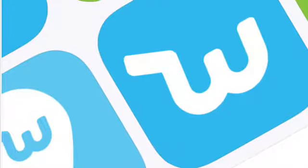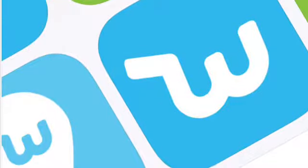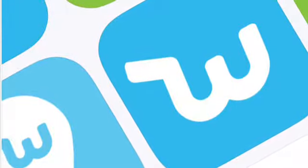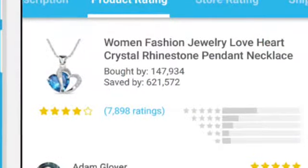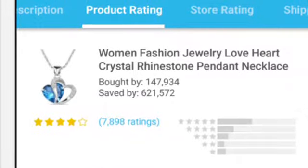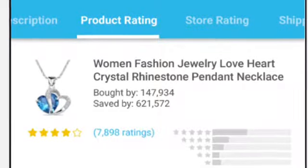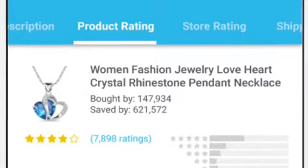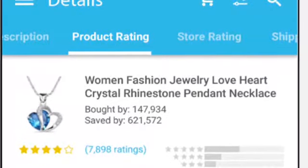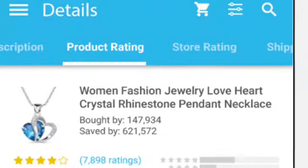Now let's say you're on Wish and you see a product you like, but you're not sure if you want to get it because the price seems way too cheap. In the product section you can look at product ratings to see what other people who bought that product have to say. You can see how many people bought it, how many people saved it, and whether the product is real or fake — people are not going to hold back.